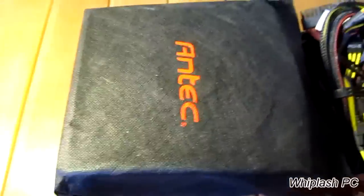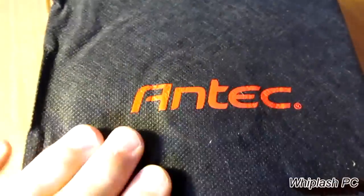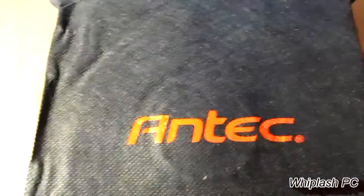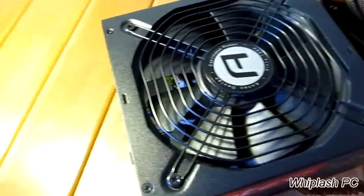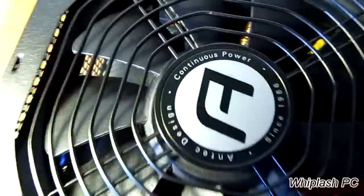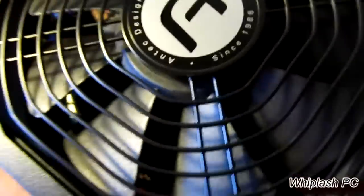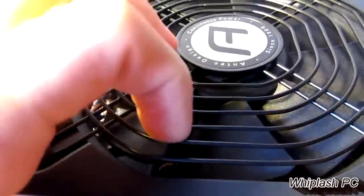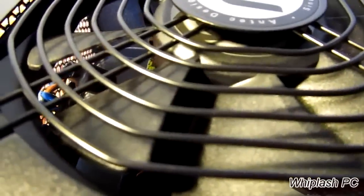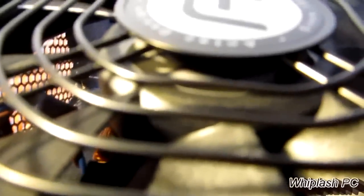I went ahead and pulled it out of the box. It comes with a little sleeve that it comes in — it says Antec. It's very nice; you can kind of see the fan shield through here. Everything's wrapped up in a wire tie. Taking the sleeve off, it looks very nice. It says 'Continuous Power' on it, 'Since 1986,' and 'Antec Design.' It's a 120-millimeter fan, and the shield on the fan has a little different design — almost like a circle-square. It's pretty nice-looking.